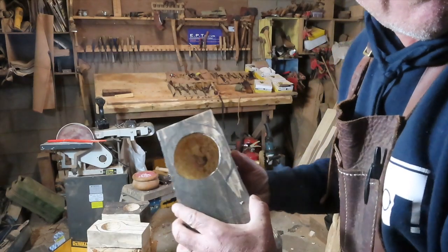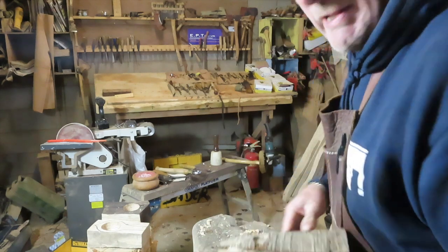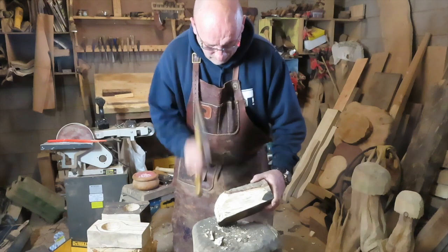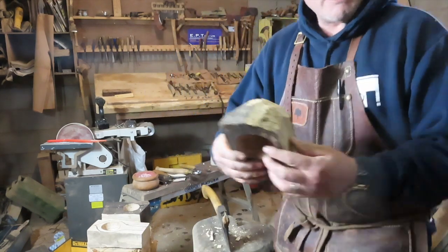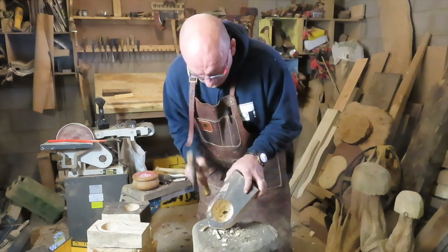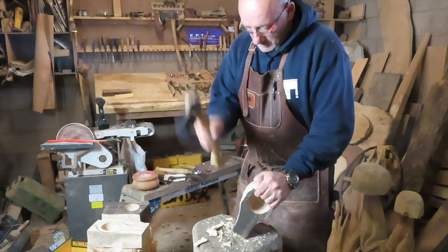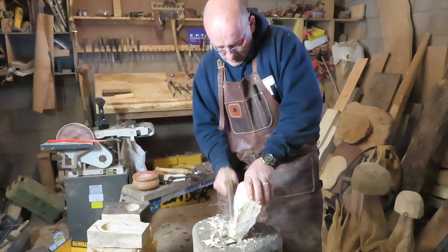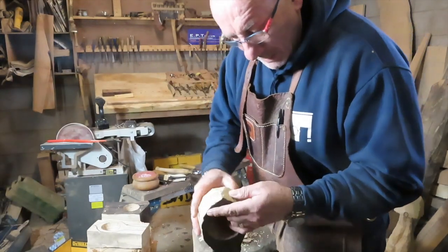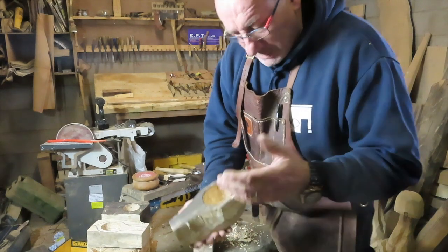It has a big knot right in the base there, so it's probably not going to be viable. But we'll have a look at it anyway just for the sake of it. Look at the grain on that. I'll just keep checking it to see if it's too punky in any areas or if there are any cracks. I'd have to change the design and try and save it if needed.